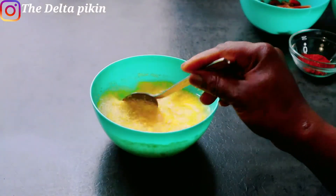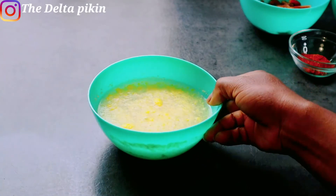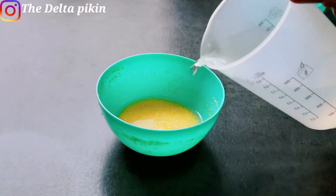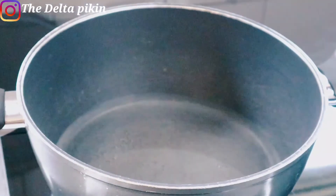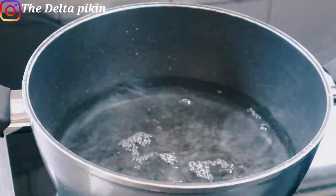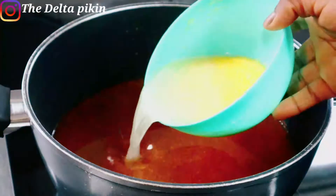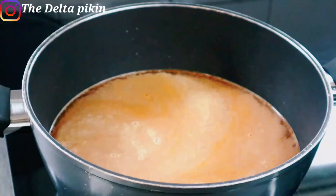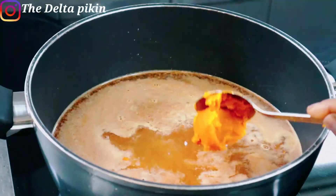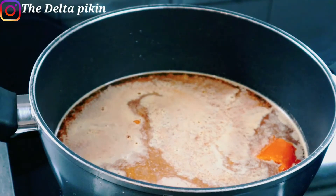I'll stir and drain the gari to remove the dirt. Then I'll add more water and leave the gari to soak. I'll put my pot back on the gas with water, add my pepper, add the soaked gari, and add my palm oil. It's congealed right now but it's going to melt down.